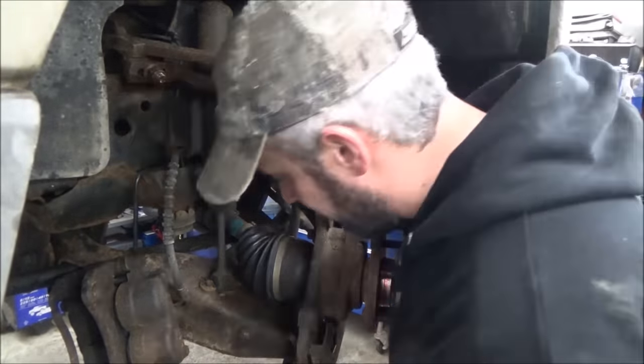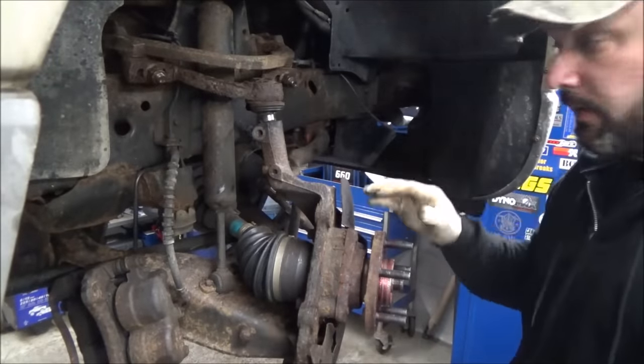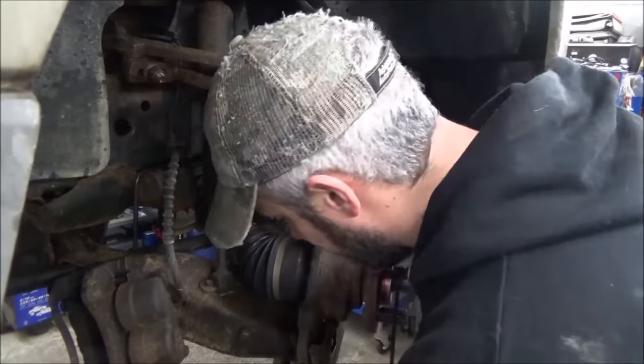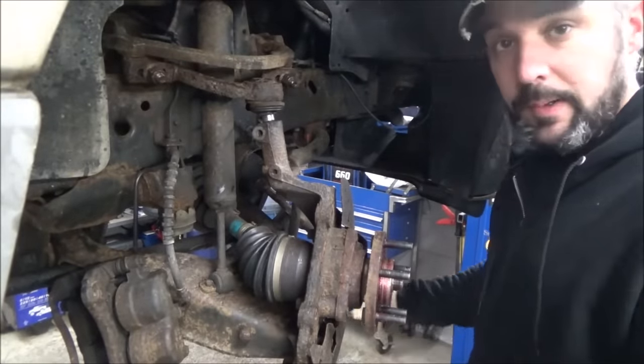We'll probably have to undo the speed sensor. Get the axle nut off, and then we'll just leave this whole thing right on the tie rod and set it to the side. Should be able to beat out this ball joint, or press it out, whatever we've got to do. We're good to go.